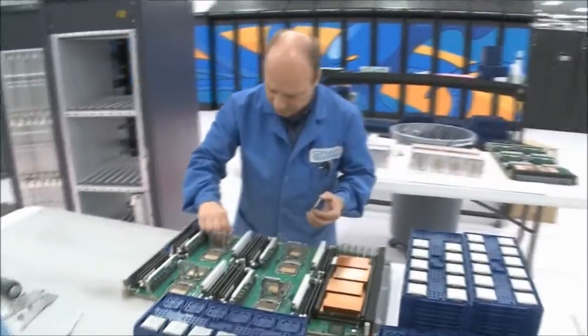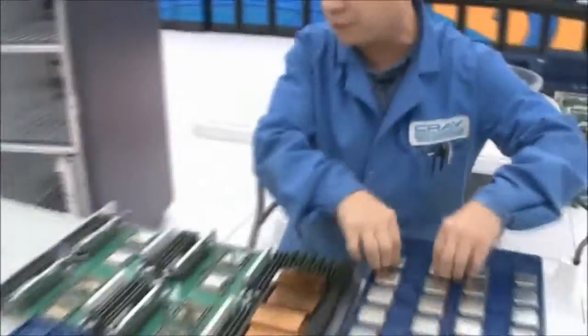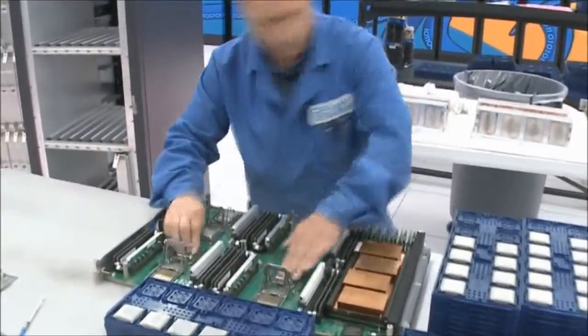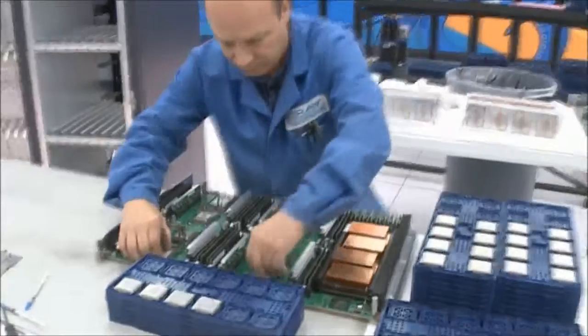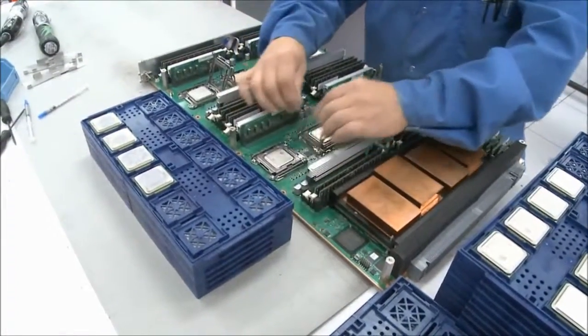We take new chips and just set them in the sockets. Once the chip is in, we just lock them back down into the holders.